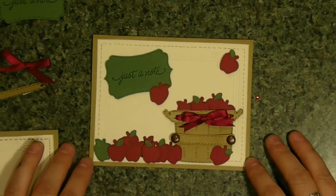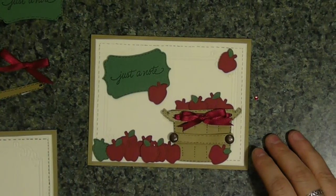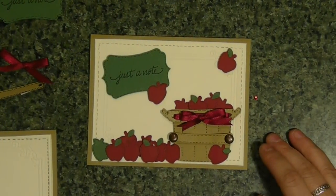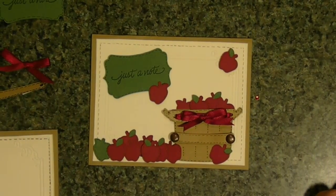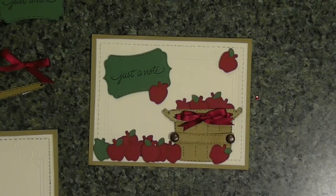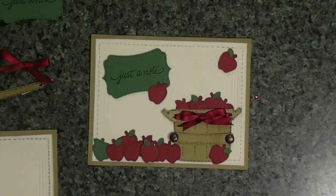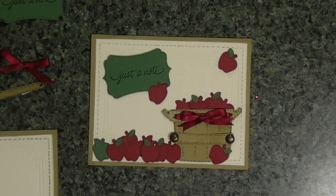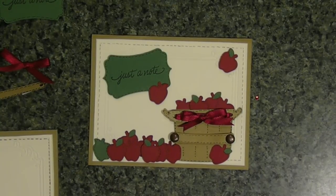Hi, Christine here with another cute, quick and simple card I made using my Cricut. Actually, it's not that quick, but still quite simple to make. I used my Doodle Charms cartridge. I haven't used that in a while with the exception of the last card I made. I have to take out some of my older Cricut cartridges because my husband gets mad that I don't use them enough. But anyways, let's get started.